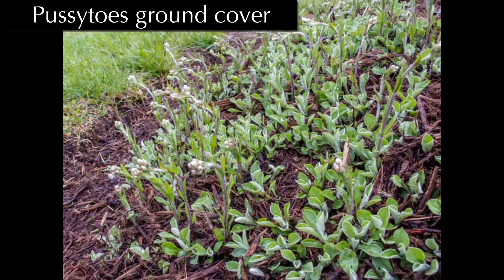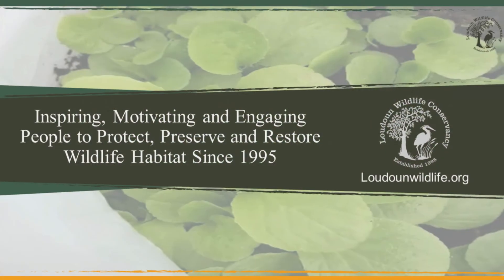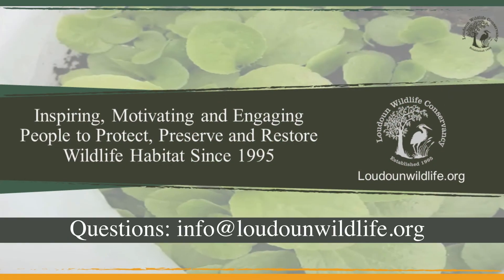Pussy toes is a great ground cover pictured here, and I've recorded another video talking about winter sowing those seeds. Pussy toes is also a caterpillar host plant for the American Painted Lady and a nectar source for mining bees, sweat bees, cuckoo bees, and flies. If you have any questions, please email info at loudonwildlife.org. Thank you for joining us.